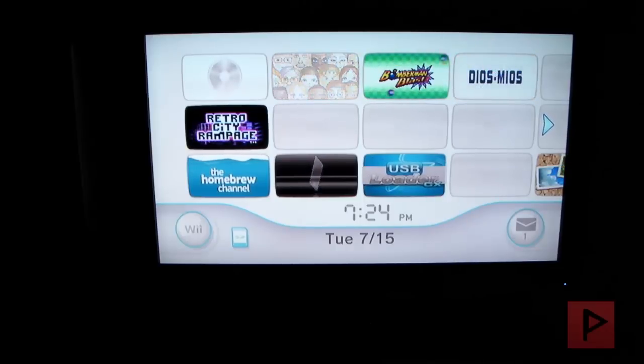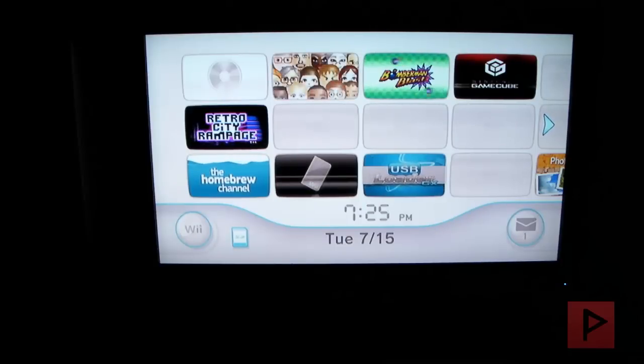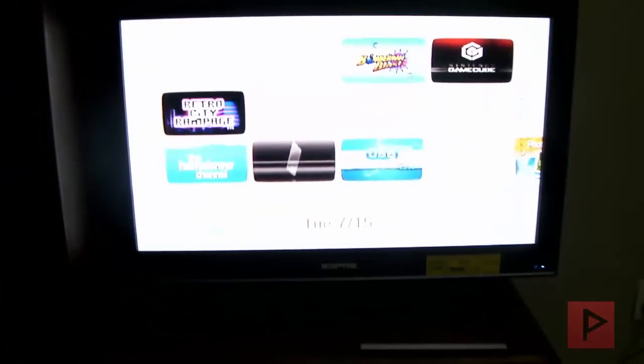Hey guys, this is Versatile from VST Power Now, hosted on Project Phoenix Media. This is the second video of this Wii modding tutorial series where I'll show you how to use a USB hard drive to load your GameCube backups with your modded Nintendo Wii. There's my Nintendo Wii with my USB hard drive, and my GameCube controller that we're going to use as proof today. Let's go ahead and get started.